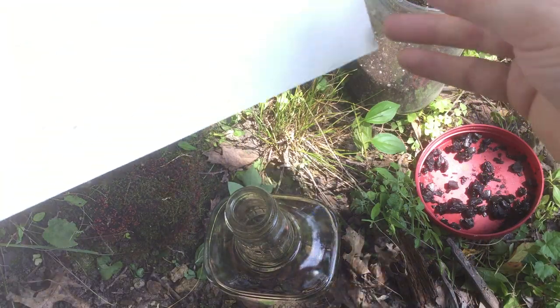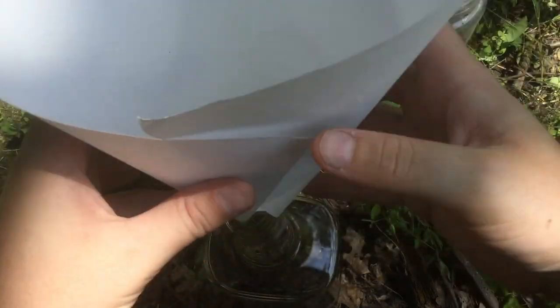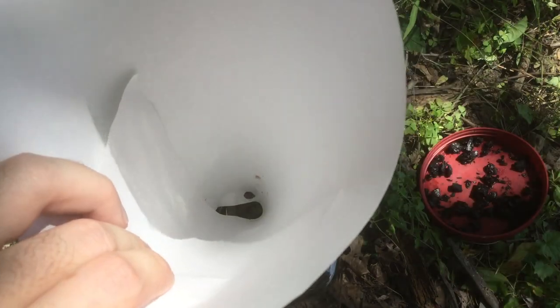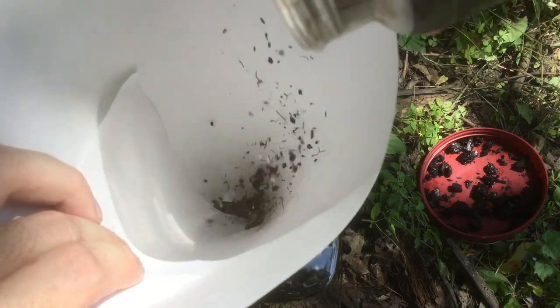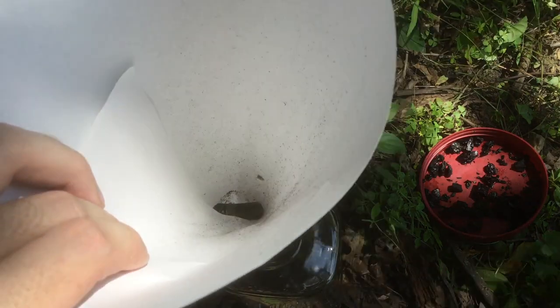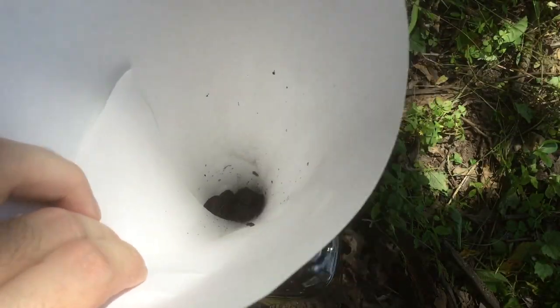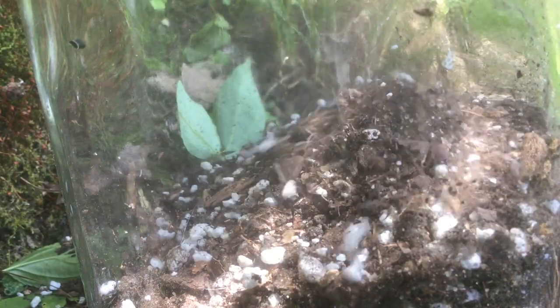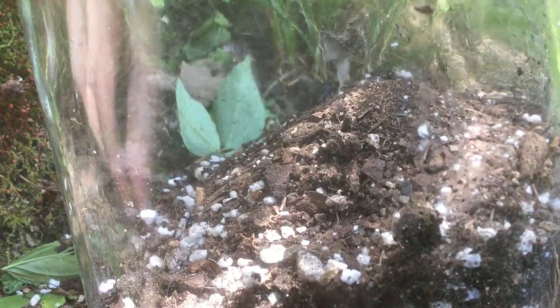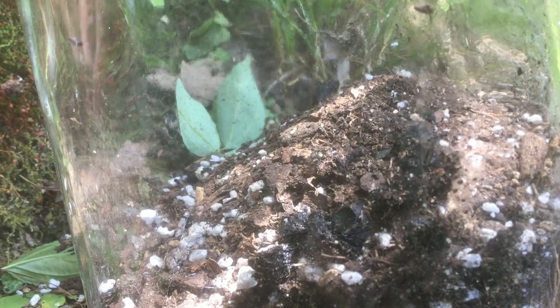So we don't make too much of a mess, I'm going to take a little piece of paper and make a funnel. I'll just fold it over like this with a little hole at the base and we'll start adding our soil. Periodically I'm going to mix in some of our charcoal as well. We're only going to add about two inches of soil, because we really don't have any plants in here and they're not going to need a lot of soil for their roots.